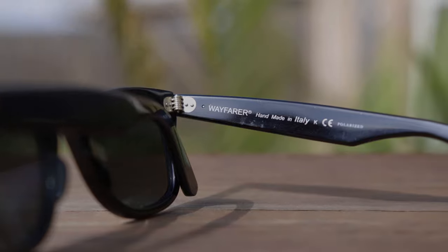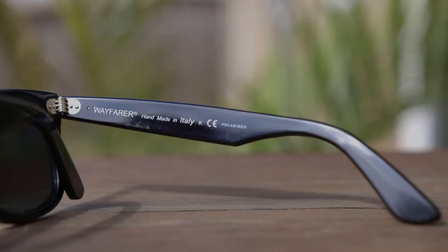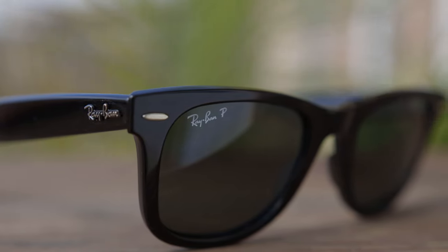The original Ray-Ban Wayfarers are going to be made in Italy. You're going to see that here in the inner right temple — they're going to say 'Wayfarer, handmade in Italy.' And if they're polarized, they're going to have a polarized logo after that. The sunglasses also feature Ray-Ban's traditional classic logo here in the top right corner of the sunglasses, and if they're polarized, they're going to have a P after that.